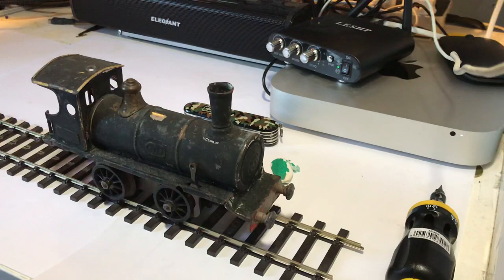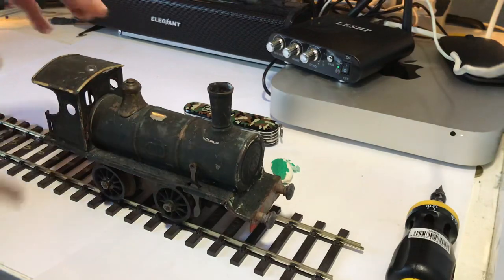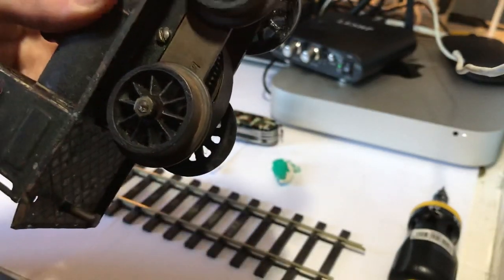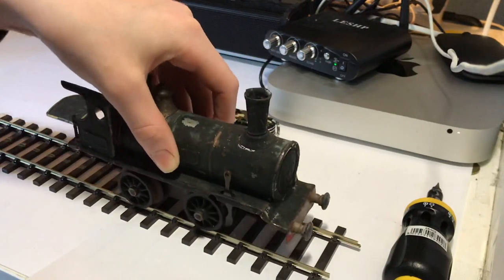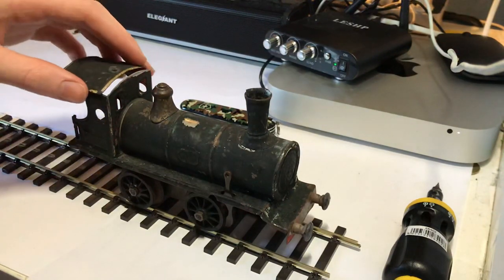I spent basically the whole day looking on Google for information on this loco and for spare parts. If you haven't watched the last video, there's this thing that gets lighter as you wind up — you can see it has a spring in it. It shows all the different layers that basically, as you wind the engine up, it gets tighter and tighter, and then as you release the wheels, the wheels spin.